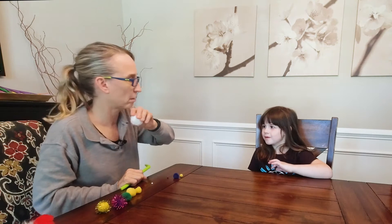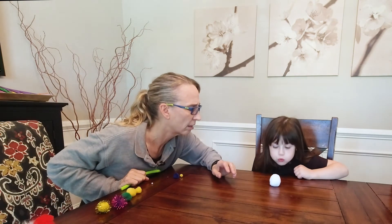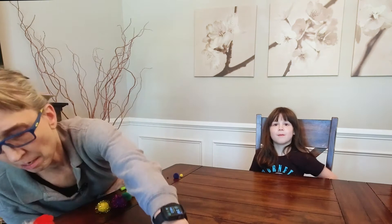Okay, they're getting bigger. Do you think you can do this one? Let's find out. Unbelievable!